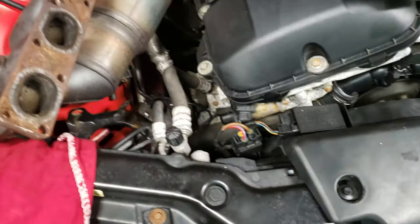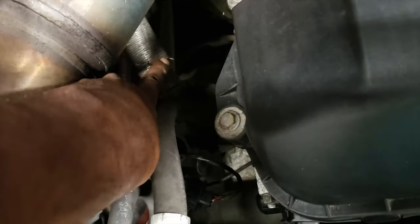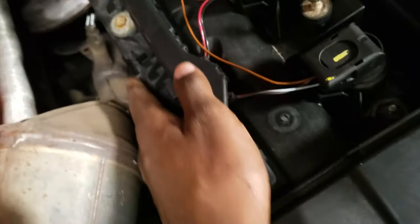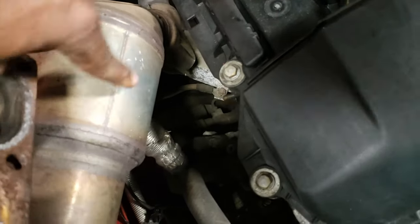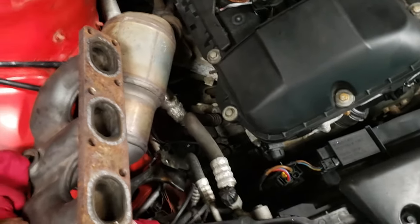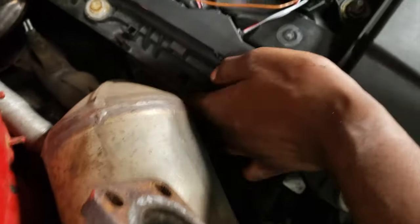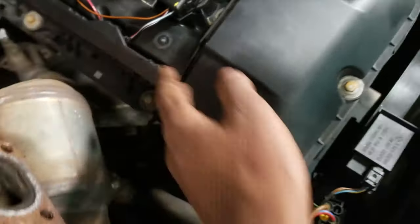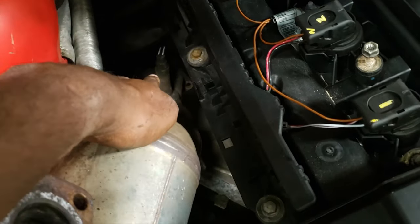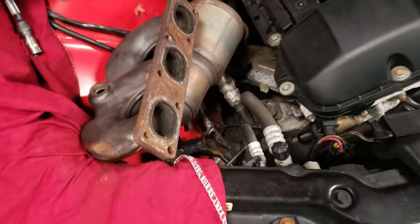This is one of the results of the forbidden method. We decided to go with the first cat instead. You kind of have to use a pry bar and push it to the side just a tad to wiggle it out. You are going to get caught up right in this area with the catalytic converter, and then you should be able to pull it right out. Do this with your own caution because you can damage the AC line which runs from here all the way back, and you can also break this cover right here, which you don't want to do. First cat is technically out.